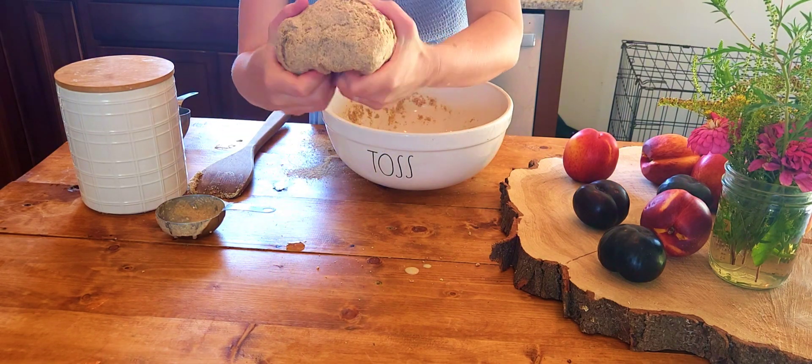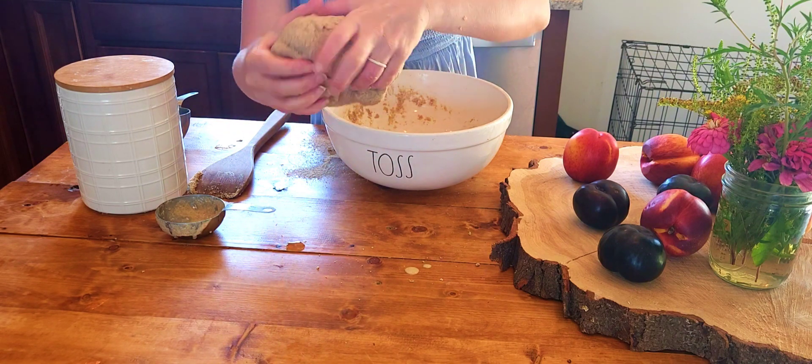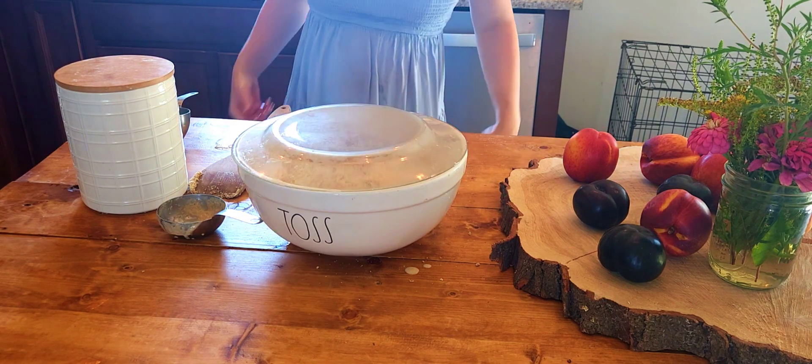Knead everything in a bowl for a few minutes until the dough is a bit sticky. You may need to add a bit more water or flour if your dough is too dry or wet, so just adjust as needed.